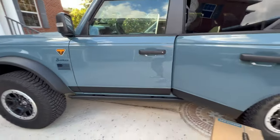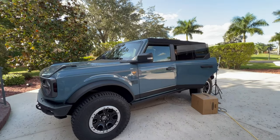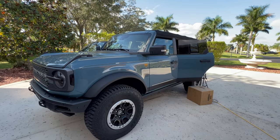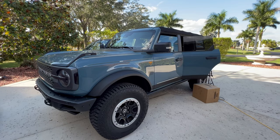A lot of people are getting their two-door Broncos and we're happy for you. Like the channel, subscribe, and also hit that bell for notifications of when we come out with new products and new videos. Thanks a lot guys for your support and probably see you tomorrow.